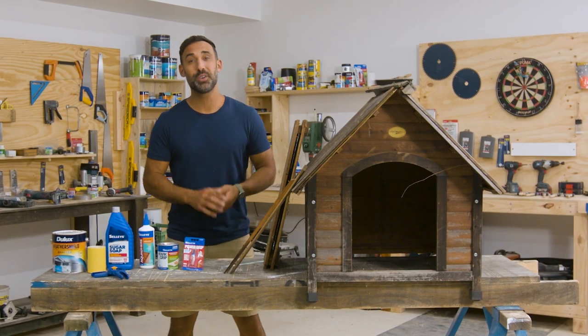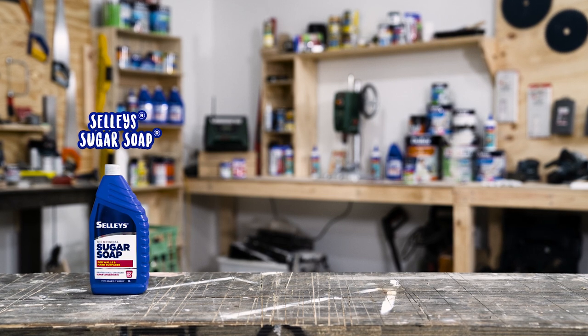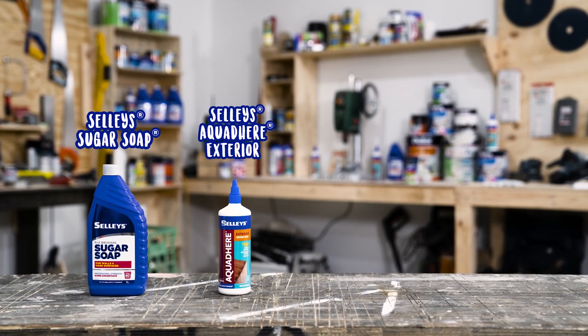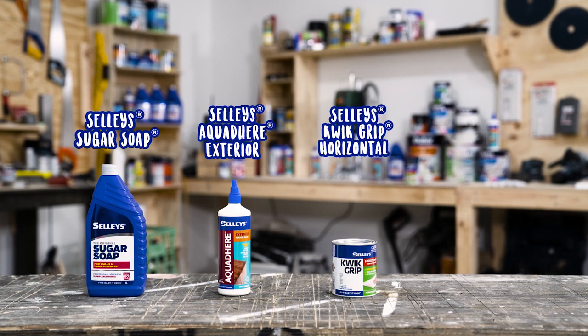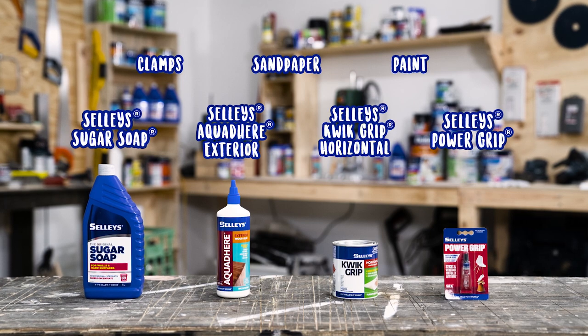I want to do it right, so let's make sure I've got everything I need. To start you'll need some Sally's Sugar Soap, some Aqua Deer — and you want to make sure it's exterior — some Quick Grip Horizontal, Power Grip, clamps, sandpaper, and some paint for a fresh new look.